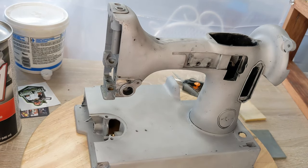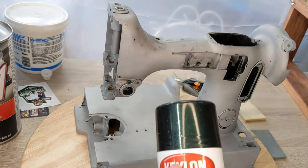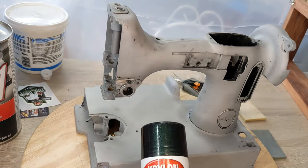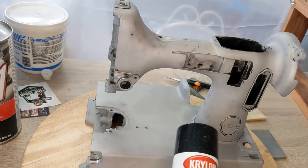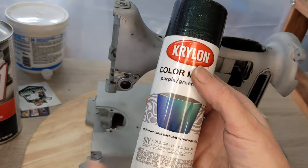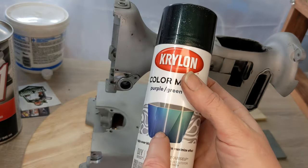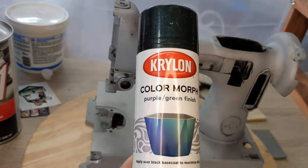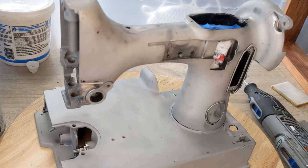I was planning on putting some decals on here, but now that I see how dark these are, I'm wondering if my decal pattern is even going to show up. I was thinking the paint would be lighter. We'll try it out — if it turns out lighter and not that dark, the decals will work great. Onward and upward.